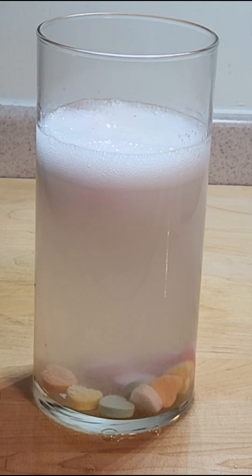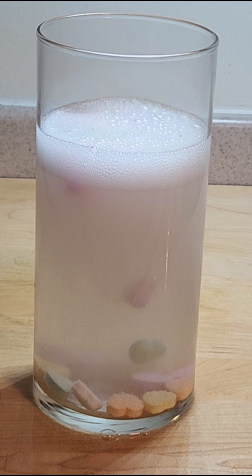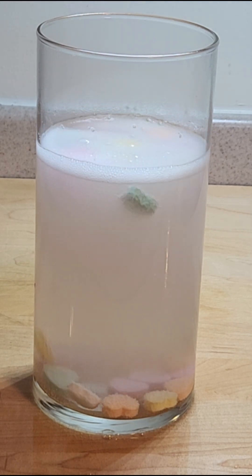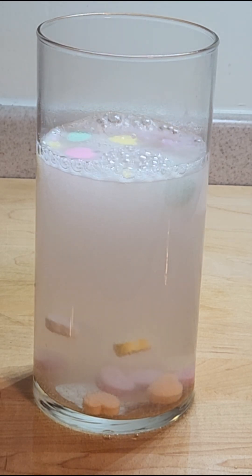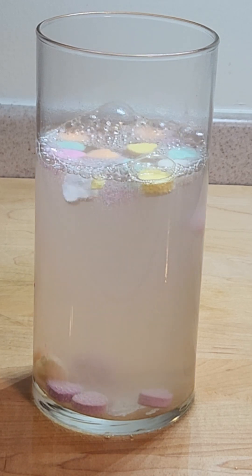I like to add these things a little bit slowly so they don't bubble over everywhere and make a big mess. But as you can see, those bubbles are attaching themselves to the candy hearts and making them less dense, lifting them up to the top.